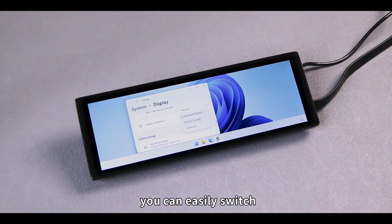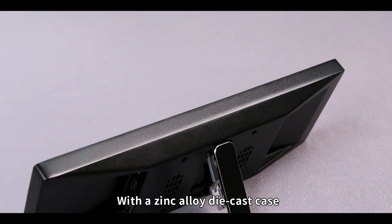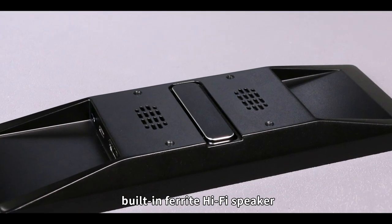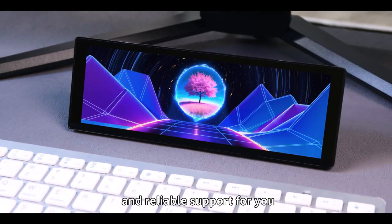In the system settings, you can easily switch to landscape or portrait mode for your needs. With a zinc alloy diecast case, built-in ferrite hi-fi speaker, and collapsible stand, it provides premium audio quality and reliable support for you.